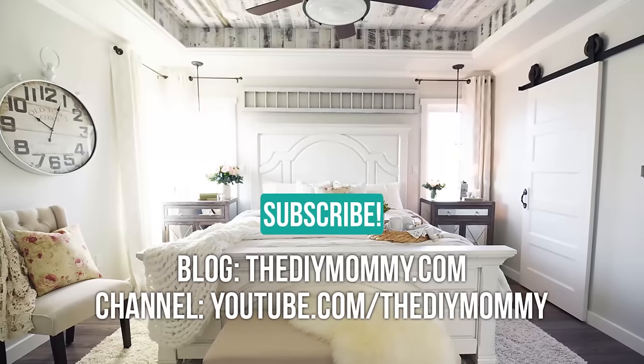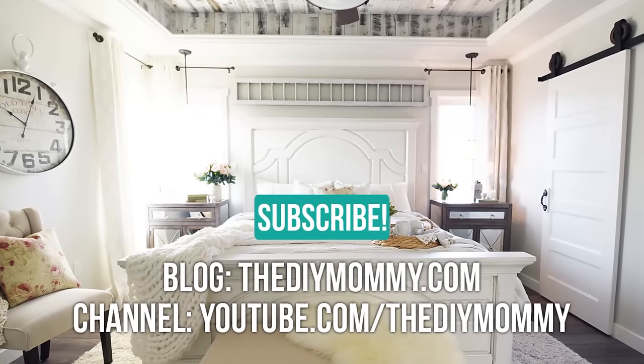Thank you so much for watching my video today. I hope you enjoyed it and found some inspiration from it. If you liked this project and this video, please give me a thumbs up. And if you want to see more DIY and decor ideas, please subscribe to my channel. Thanks again to Hilary from My So-Called Home for hosting this challenge. I will see you all again next time — bye!